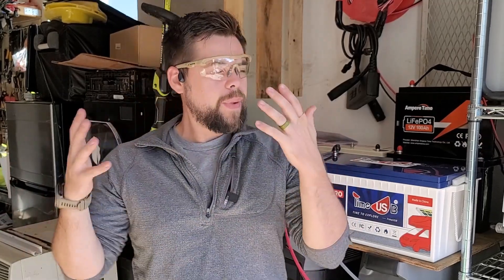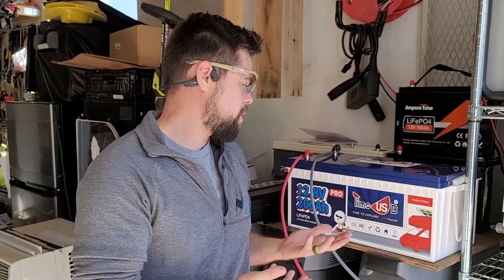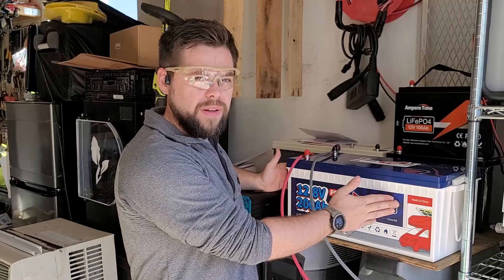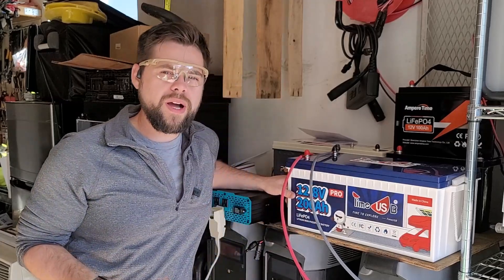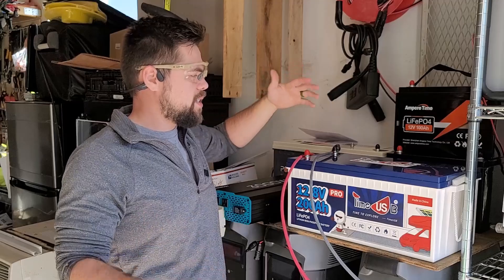All in all, this is a very good battery, but there may be some other options that work better for you. If you're never really going to use more than 1200 watts, this system should work fine. If you need to draw more than that, you may want to look at the PowerQueen or the AmperTime — I'll have those links down below. Or you can get four of these, connect them all in parallel to stay in a 12 volt configuration, and then you can draw 4,800 watts by splitting the load between all of them.